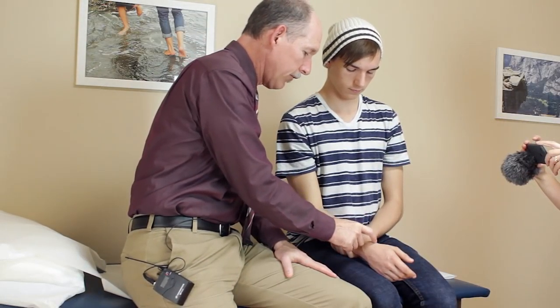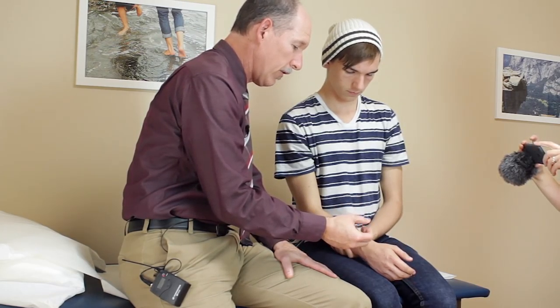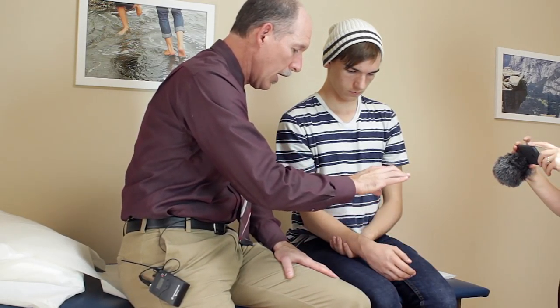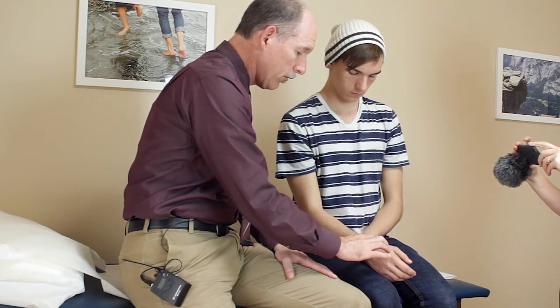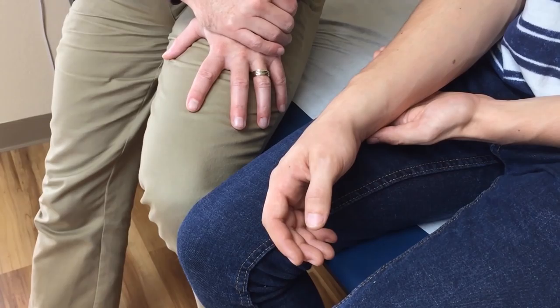All right, so we're looking at the distal radius here, and when I examined earlier, you were able to move your fingers fine, you had full normal sensation in them, you have good perfusion of blood through all the extremities. So neurovascularly you're intact, the muscles work. You don't have any significant tenderness here along the carpal bones or the metacarpal bones, but when we get to the radius, it was really tender when I was pushing on it.